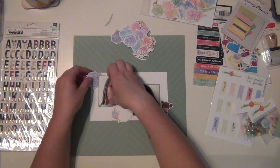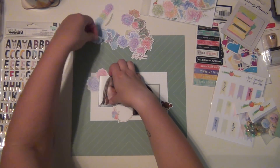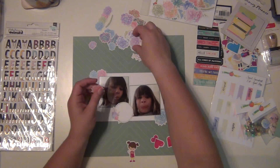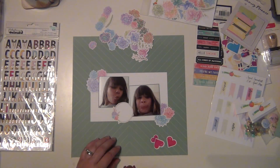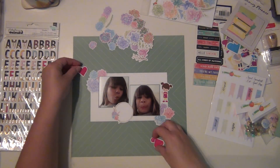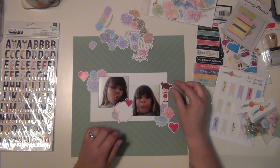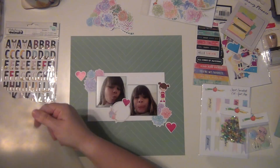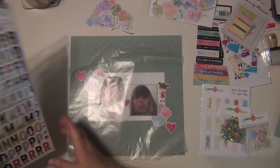I'm going to pick out a few of these flowers. These succulents are absolutely gorgeous - they are so pretty and so detailed. I love the shading on them, they're just really pretty. I'm going to use three in each of the corners of the photos and just kind of layer them up, and then I'll have the hearts there as well.